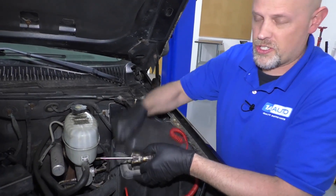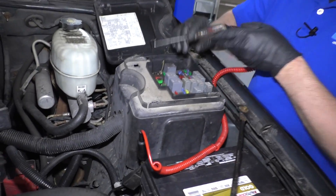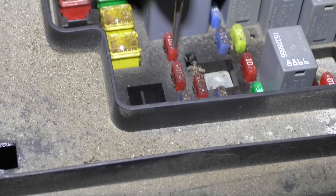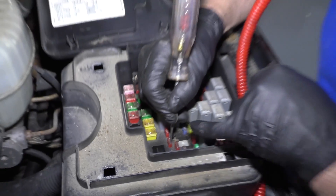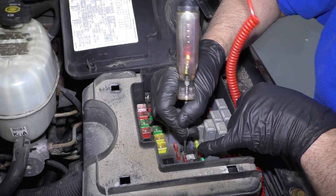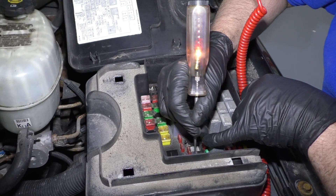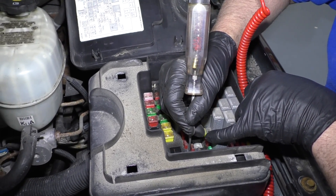It's always a good idea to start out after you get the code to just take a test light and check all your fuses. Just make sure your fuses are good. There's a little spot on the back of the fuse that you can check with the test light. If you have any bad fuses, fix those first.